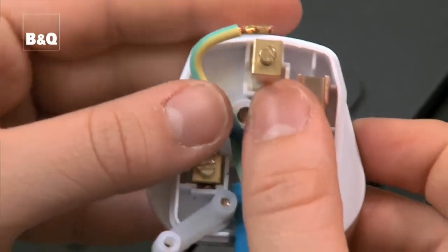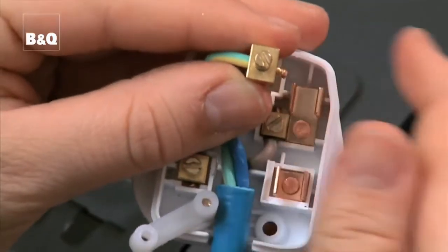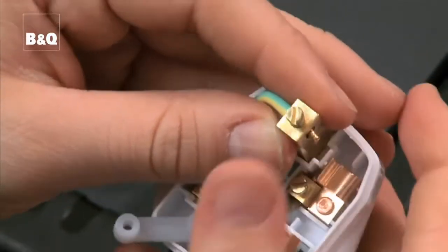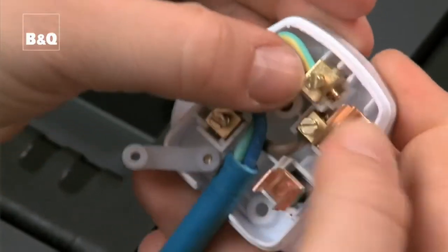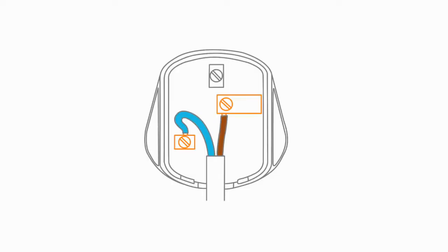For all appliances requiring an earth, there will be three wires to connect to the plug. Connect the green and yellow wire to the earth terminal marked E at the top. On double insulated appliances that don't require an earth, there will only be two wires to connect — live and neutral.